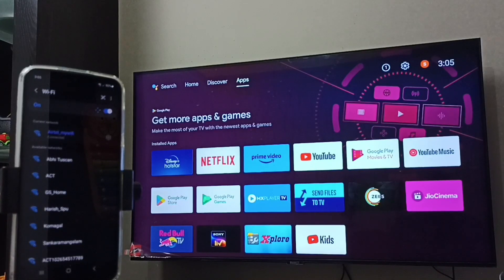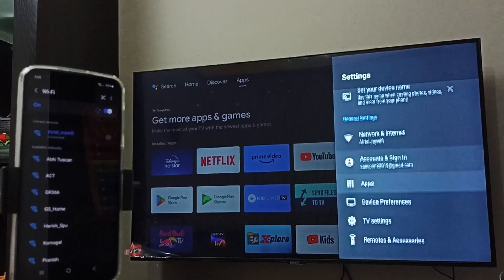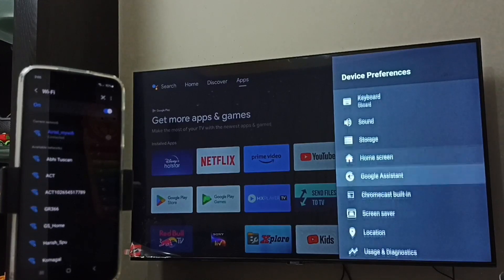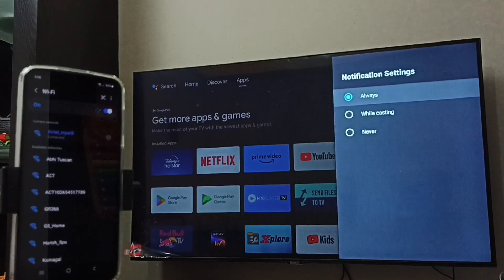Next, we have to ensure that this TV has the Chromecast feature. Let me go to Settings again, then select Device Preferences. I am using an Android TV. Scroll down and we can see 'Chromecast Built-in', which means this TV has the Chromecast feature. Let me select 'Let others control your cast media'.